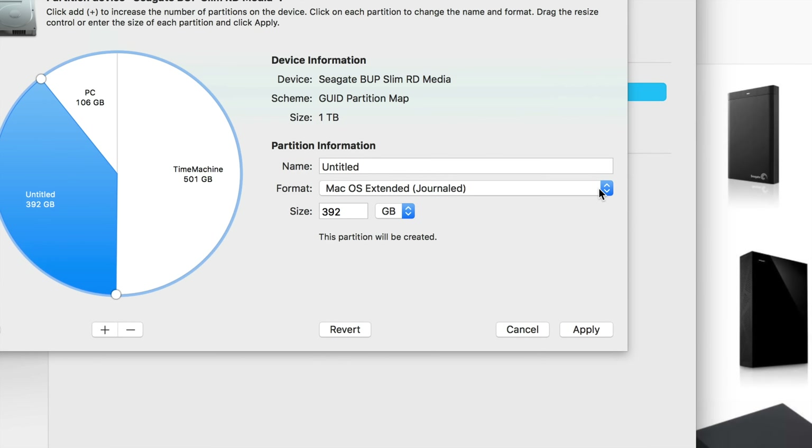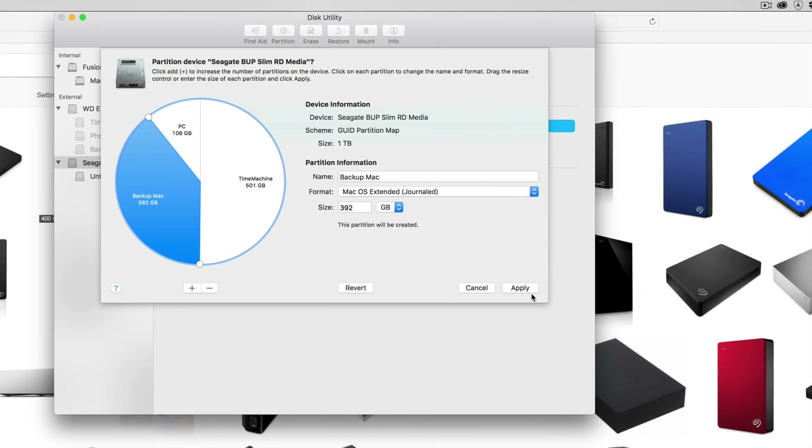The third partition I just want for Mac, so I'll call this 'Backup Mac' and keep it formatted for Mac. Once you have that all set up, you're done — just click Apply. Right now it's cutting my external hard drive into three parts. If you plug this into a Windows computer, you will not see the Time Machine partition and you will not see the Backup Mac partition — you'll only see the PC portion. That's good because PCs can have viruses, so it's good to keep something separate just for PC file transfers, one just for Mac, and one as a Time Machine backup for your entire Mac.